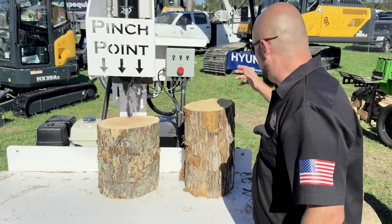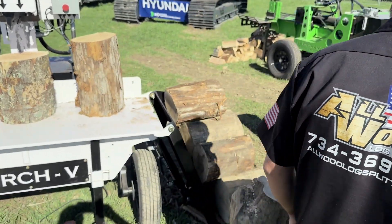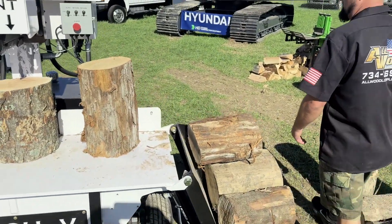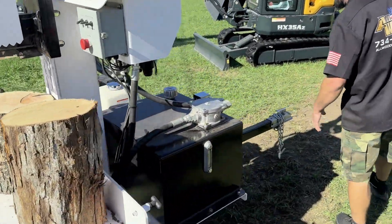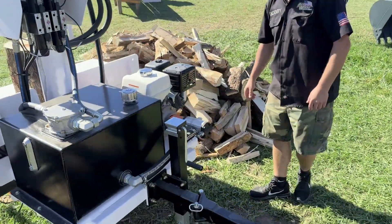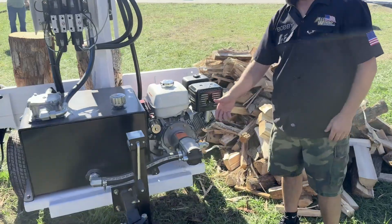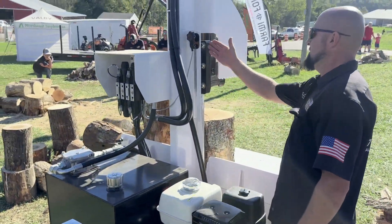Or you can flip it into auto and use it just like every other vertical. Your third switch is for your log lift. This is using our big 25-gallon hydraulic tank with in-tank filter, 7,000-pound jack, fold-away hitch, electric start Honda GX390, and our 24 GPM aluminum pump system.